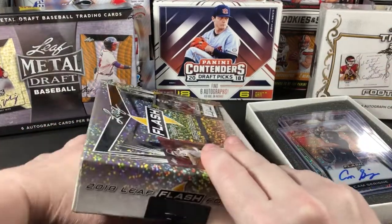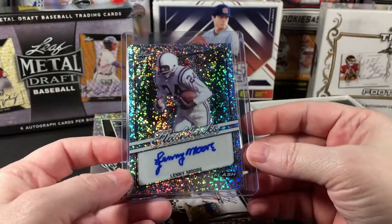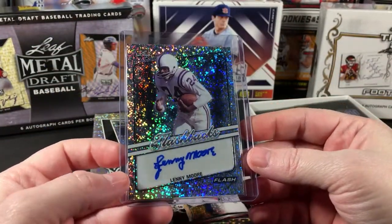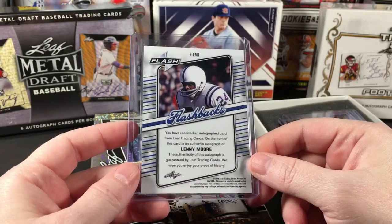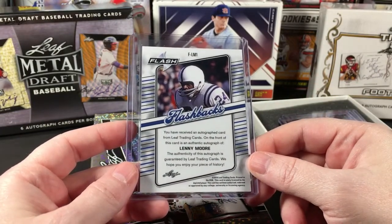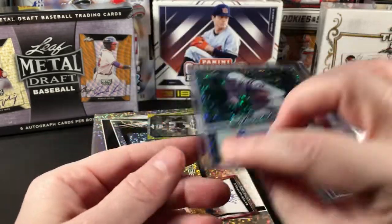Card number four is a Lenny Moore Flashbacks — I didn't know they had any old school players in here. Not numbered, but something new and different. Lenny Moore in action.